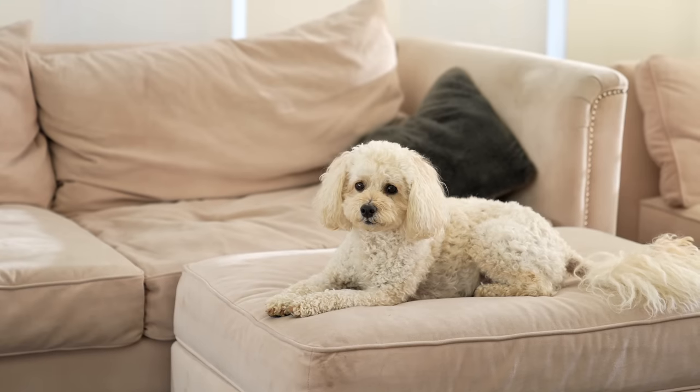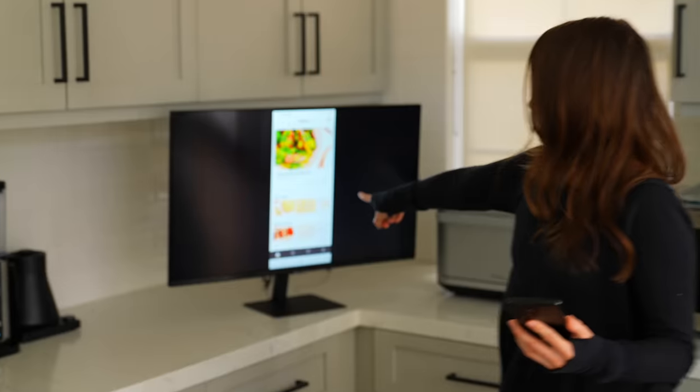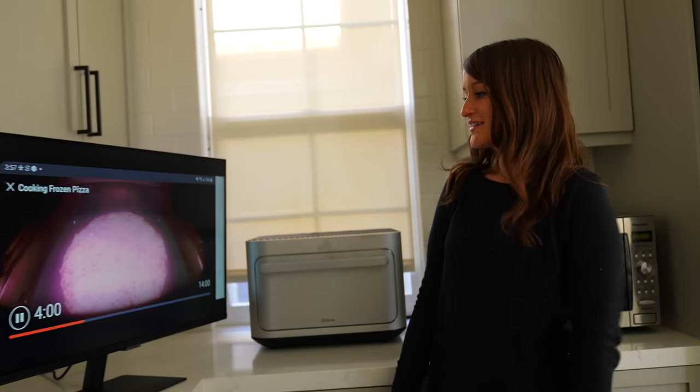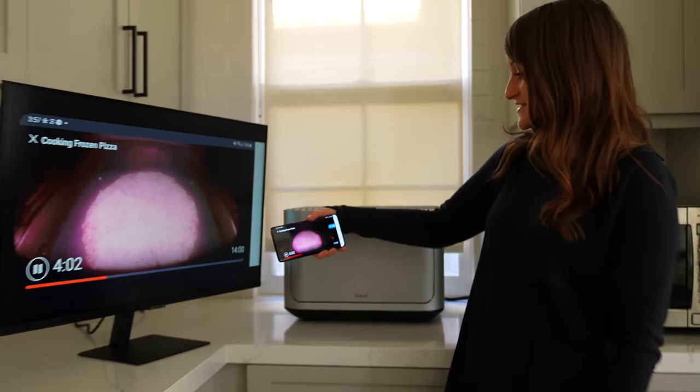Okay, I'm going to switch to Tap View — this is very important. I'm going to open up the app for the infrared oven, which you can see on screen here. I can watch my pizza cooking on a bigger display. Oh my gosh, it got bigger — this is incredible!